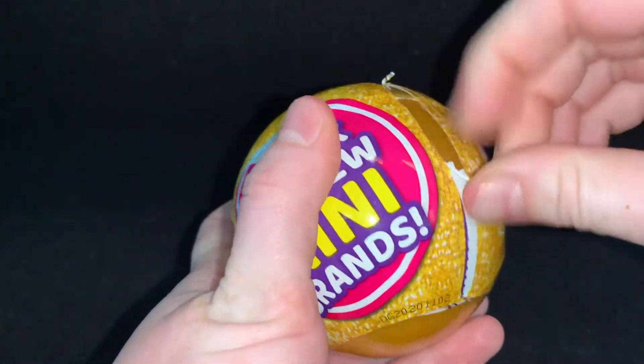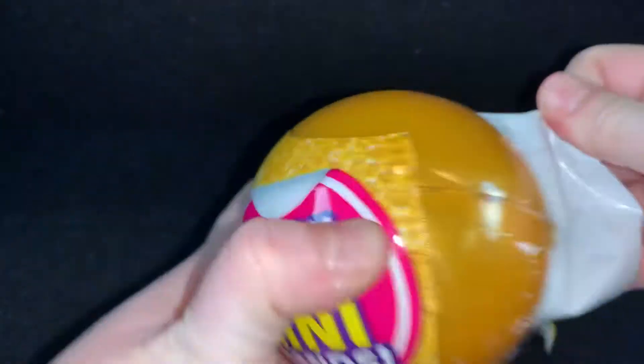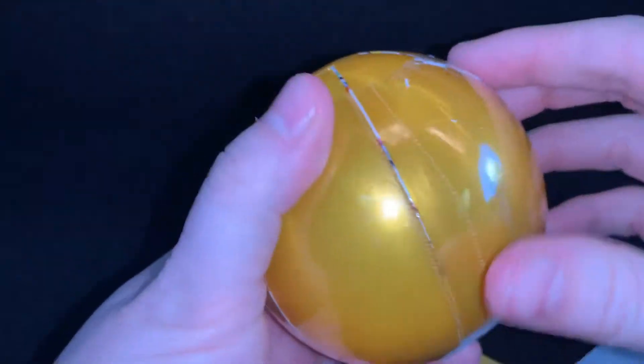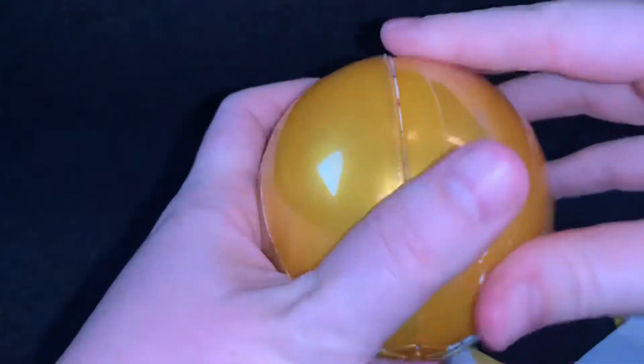Almost a clean zip. There it goes. A second clean zip.